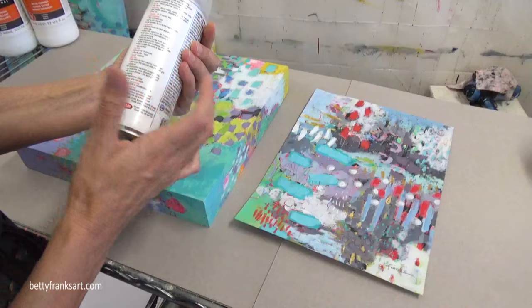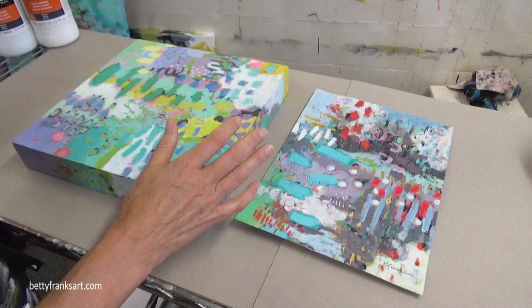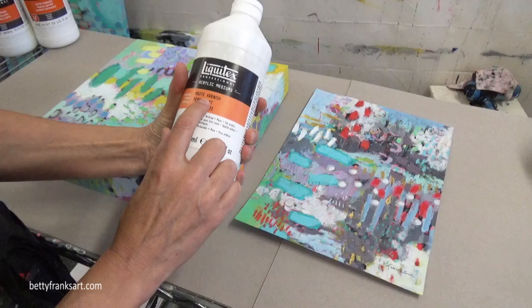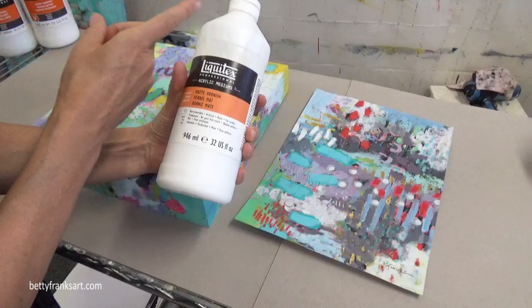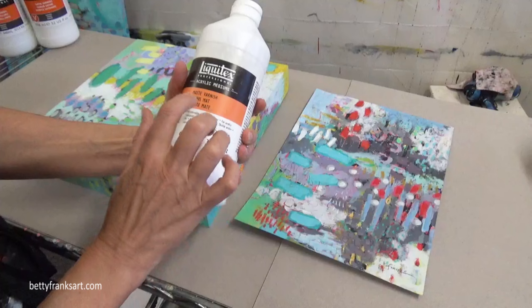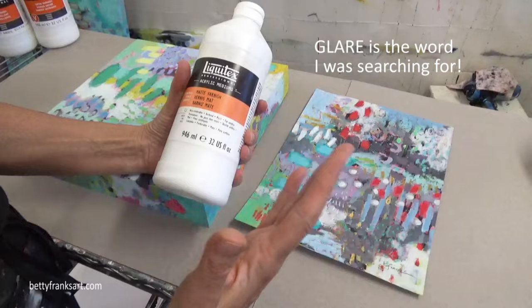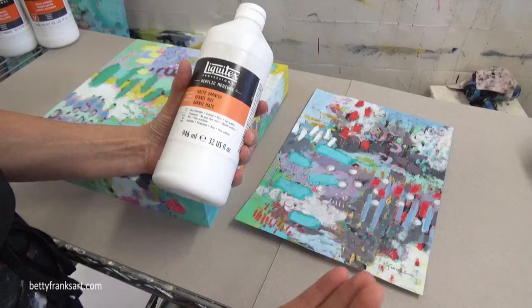All right, so let's talk about the different varnishes we can use. I love to use Liquitex varnish — this is in my favorite art supplies if you want to check that out. This is the matte finish. I love using the matte for my large pieces because when it's hanging in a room, I don't like a sheen where you have to move your head around to really see the painting because of a reflection. So that's why I like the matte. I've been using matte for years now.